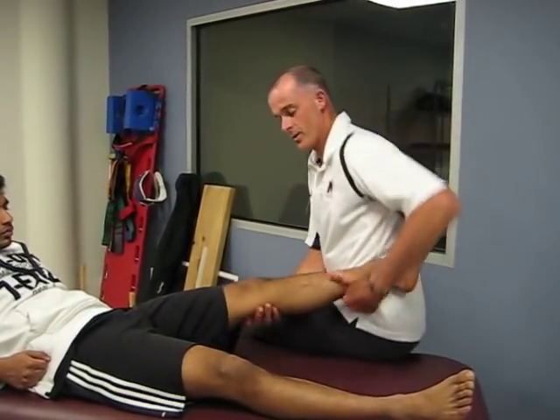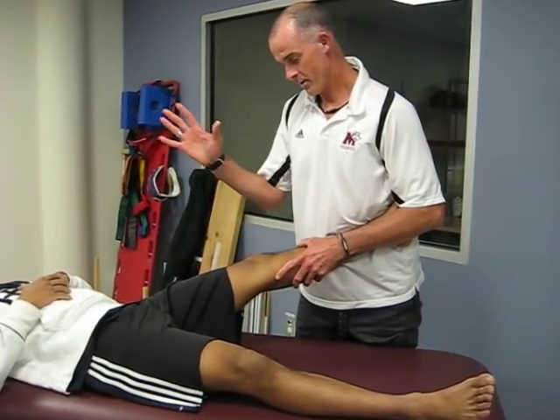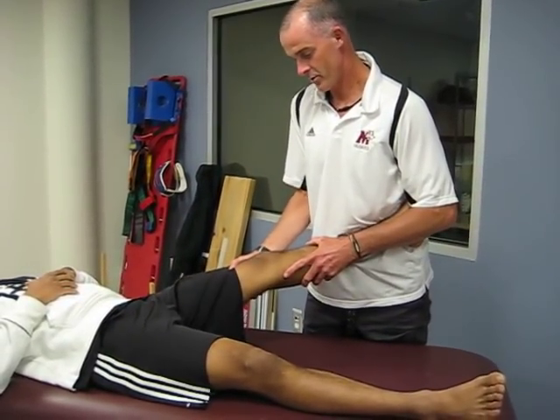What you're going to do is have the athlete lie down supine, nice and relaxed. The top hand — right hand — is going to be on the femur.